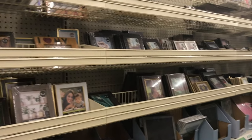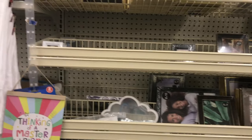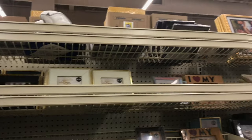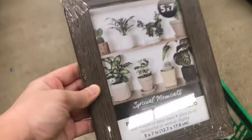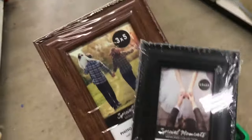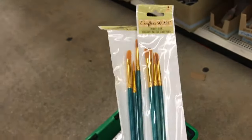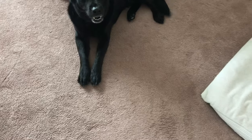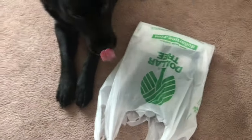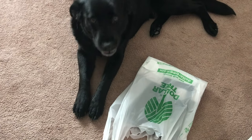They had a really nice selection of frames at the Dollar Tree, and for a dollar, come on. I ended up getting a few different sizes: an 8x10 inch, a 5x7 inch, and two really small ones — a 3x5 inch and a 2.5x3.5 inch. I have no idea what I'm gonna paint on those tiny frames, but I think it will be a fun series to start if you guys enjoy this one.